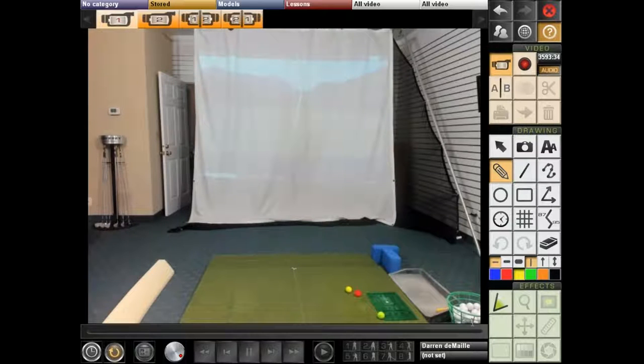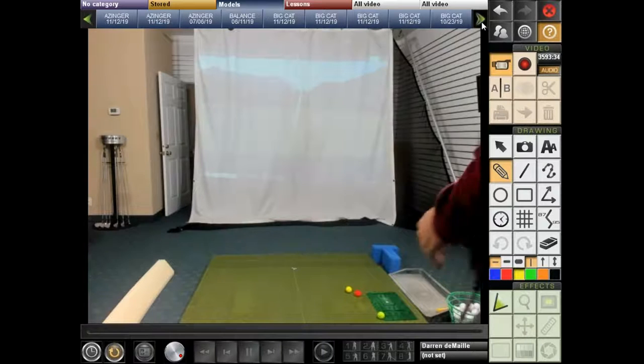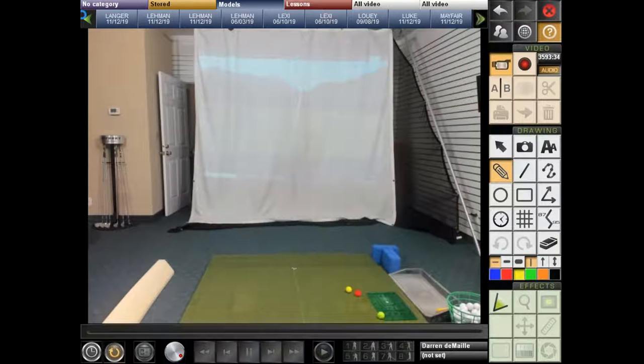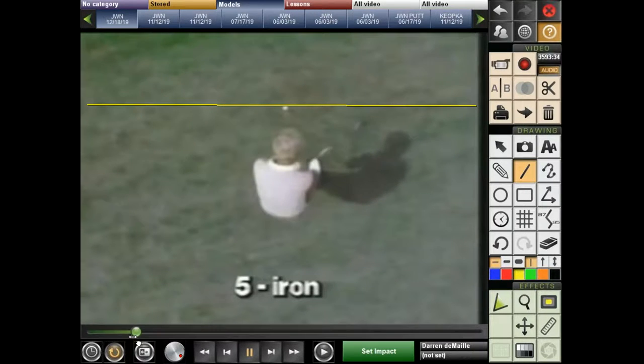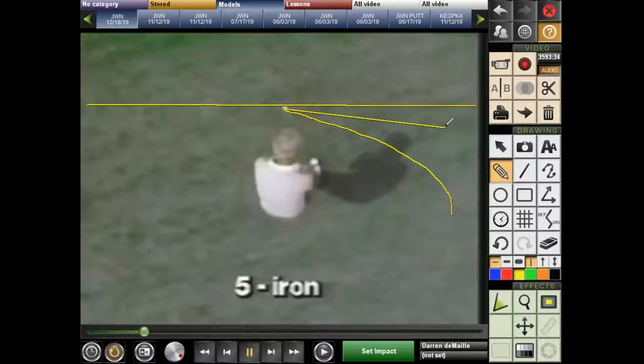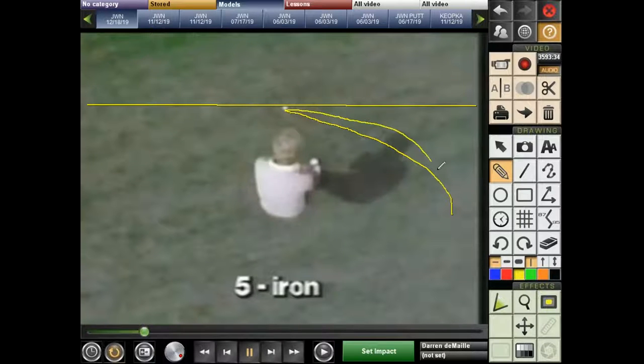Does the club go straight back, or does it go on an angle around as a circle? Here's a great picture of Nicklaus from an overhead view. Watch as the club moves away — Jack had a really good one-piece takeaway. The club moves on an arc to the inside just slightly, everything moving together. The club doesn't move straight back and through along the target line — that will get you out of sequence.